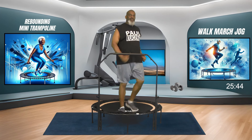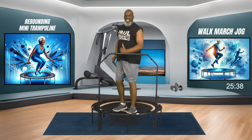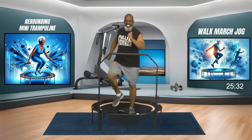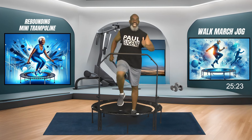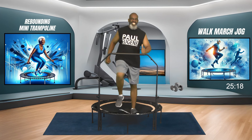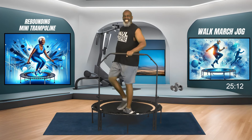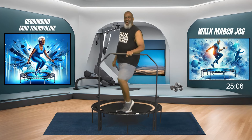We're almost there, then we're going to go back to our marching and our walking. But right now, jog it out. Engaging that core, breathe in gently. Let's go - jogging it out on the rebounder.